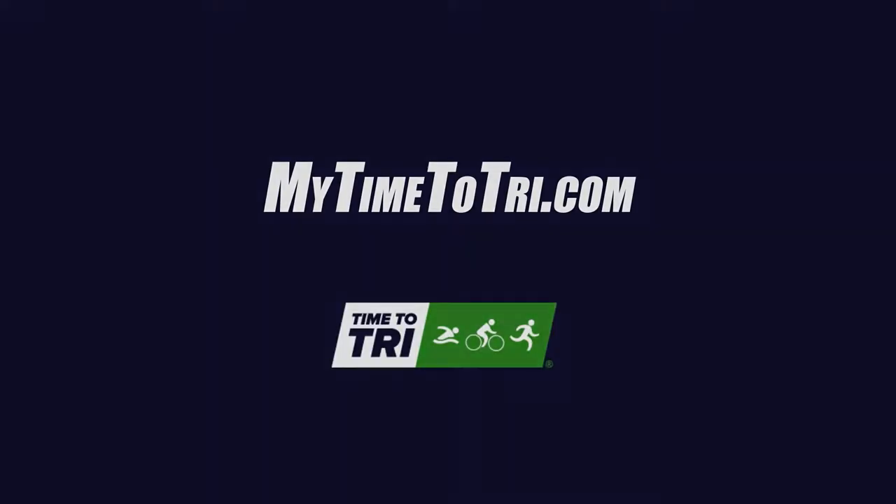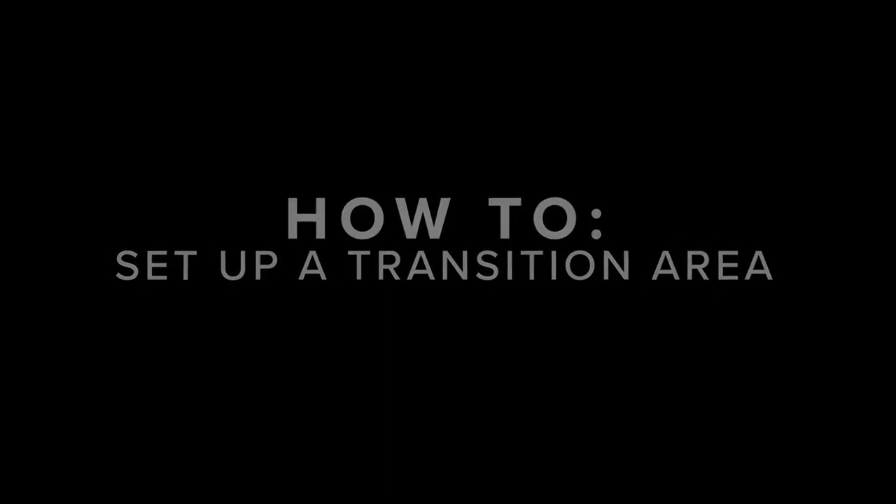Hello and welcome to the USA Triathlon educational video. Today we are going to teach you how to set up your transition area at your next race.